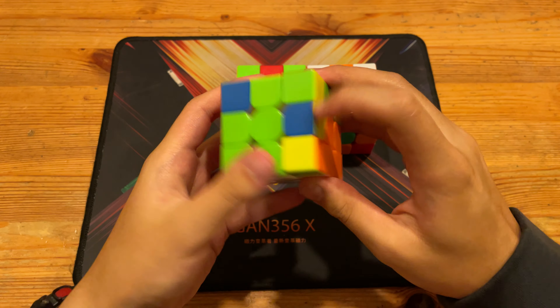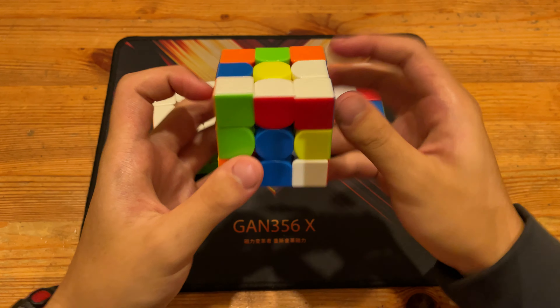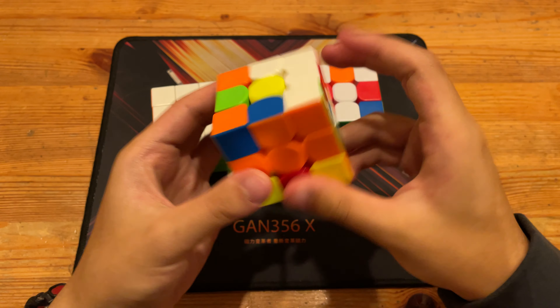That gives me a very nice case, so just pair it up and then insert — that's only five moves. Then I have this last layer, followed by GB perm.